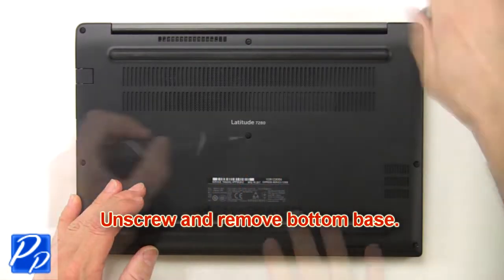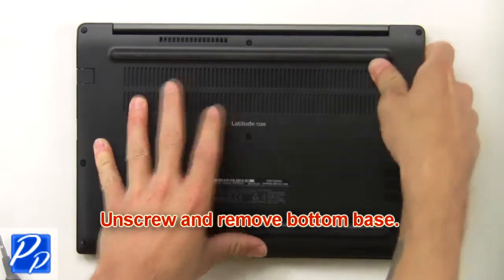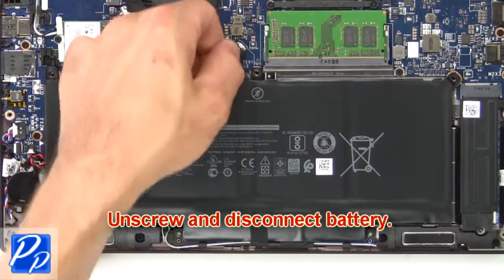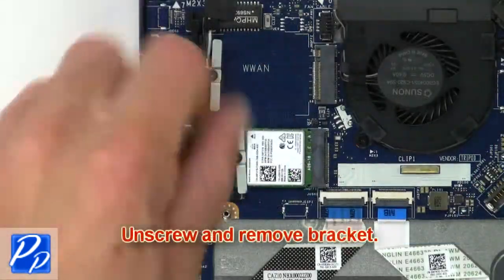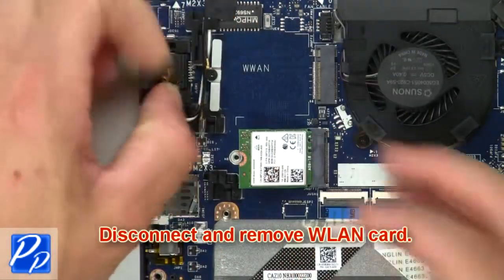First, unscrew and remove the bottom base. Then unscrew and disconnect the battery. Now unscrew and remove the bracket. Then disconnect and remove the wireless card.